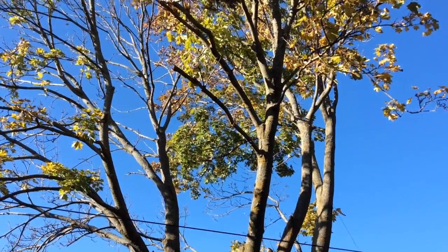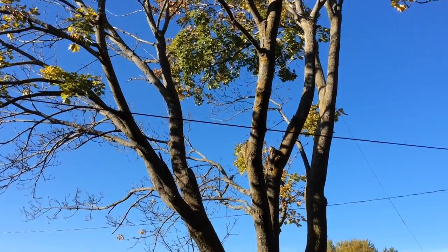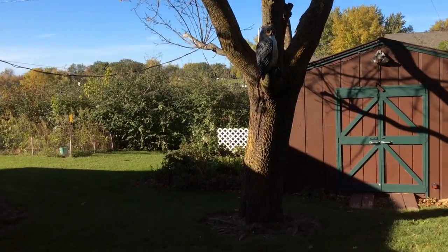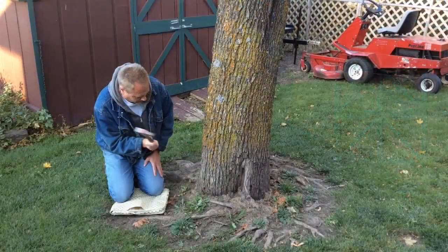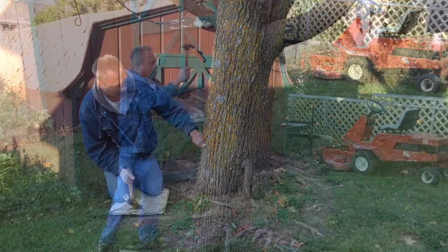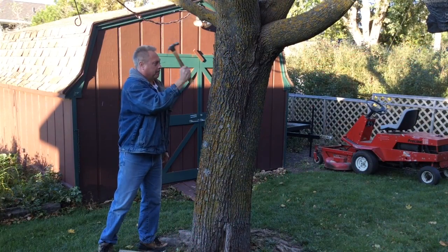Let's go outside. This tree is in my backyard — it's not in the best of shape, and it's lost a lot of its leaves here for the fall season already, but we'll give it a try. I'm just going to drive a nail in towards the base and another nail up a little ways farther on the tree as a tap point.